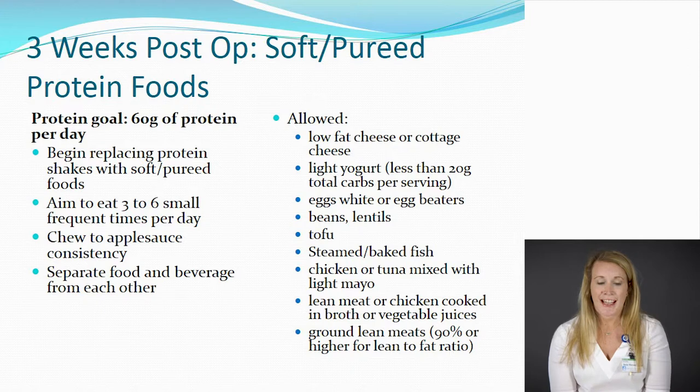From there, we'll slowly advance your diet to include more non-starchy vegetables as well as fruits. During this time, our protein goal stays the same — 60 grams of protein per day. Protein is the most important nutrient, so eat your protein first and then you can have a little bit of vegetable or fruit to go with it. Vegetables during this time would include cooked vegetables you can smash with a fork, such as carrots, green beans, or cauliflower. For fruit, you could have unsweetened applesauce, cantaloupe, mango, honeydew, or peeled apples and peeled pears.